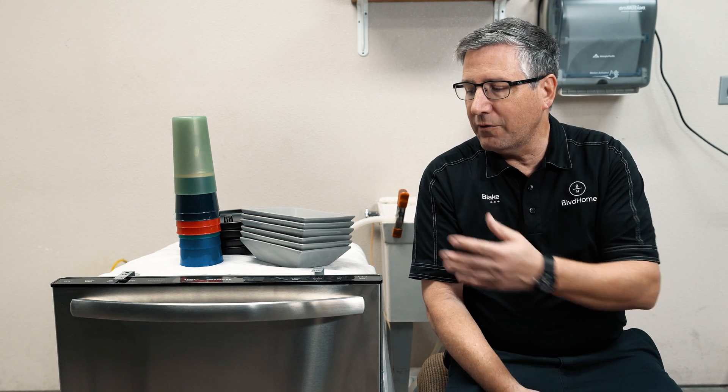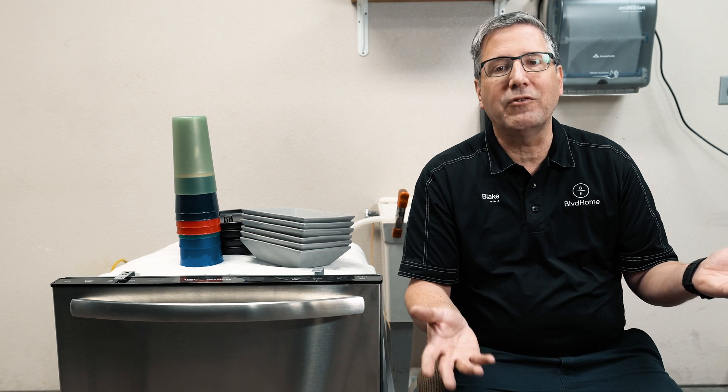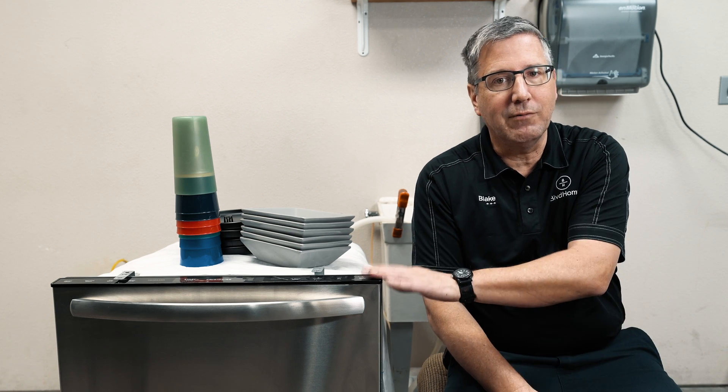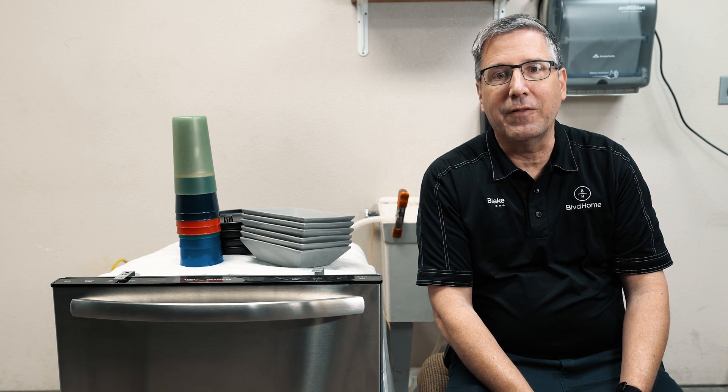Compared to an older dishwasher — and I know this is a brand new one — an older one would use anywhere between 12 to 16 gallons of water, so those really aren't very effective. They're pretty much a wash. But who has a 20-year-old dishwasher at this point? If you do, it's time to upgrade. Buy yourself a new one — they'll save you a lot of money, a lot of hassle, and a lot of other things.